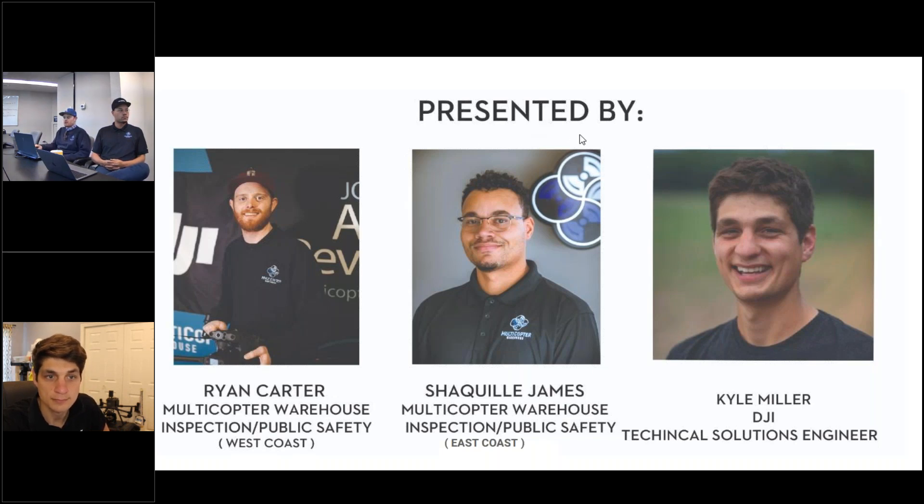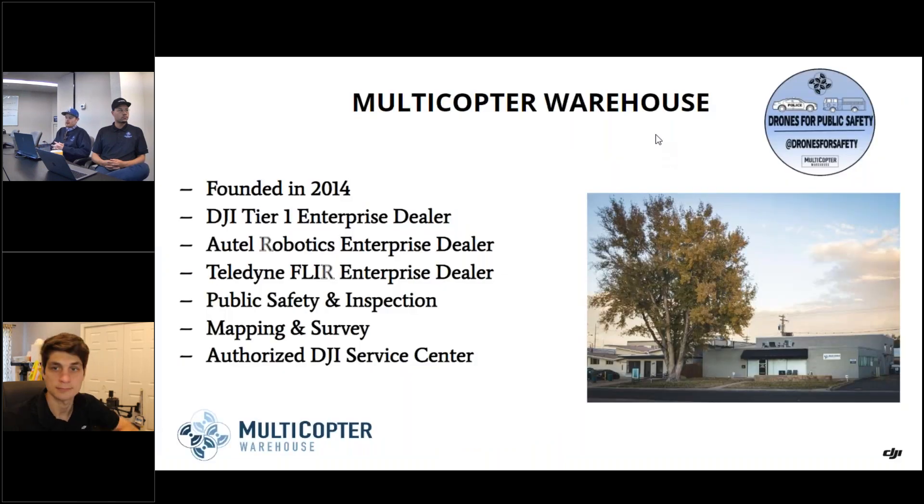To give you guys a brief overview on Multicopter Warehouse: we are a tier one enterprise dealer founded in 2014. We are also a dealer for Autel Robotics, and we have a solid enterprise division separated into public safety specialists — that's me and Shaquille — as well as a survey mapping division. If you want to come check out our showroom or have any questions about anything drone-related, we're your guys.